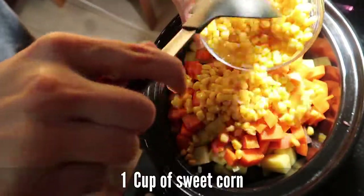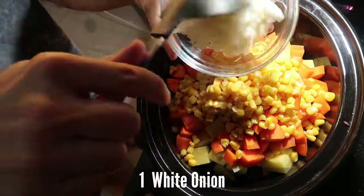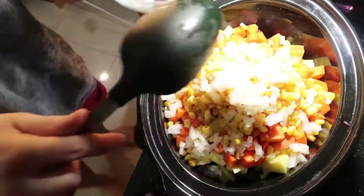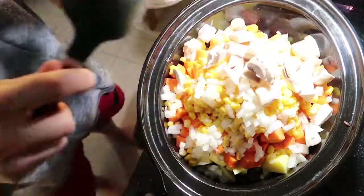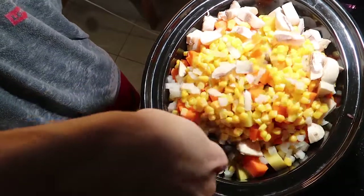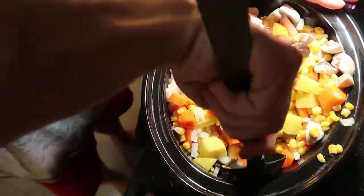Add in some sweet corn. Next we're gonna add a whole white onion. I had mushrooms in the fridge, so why not — add some mushrooms in. Now I'm just gonna mix this together a little bit before we add the other ingredients.